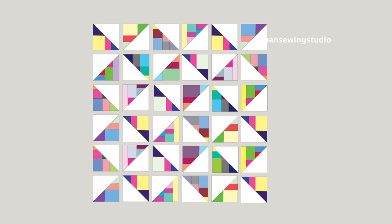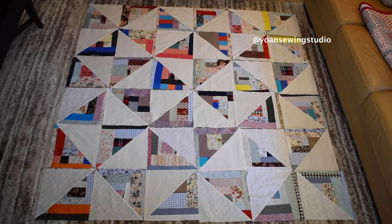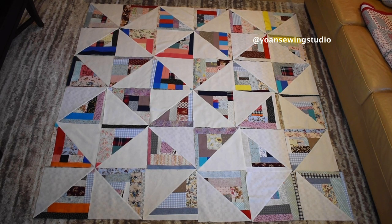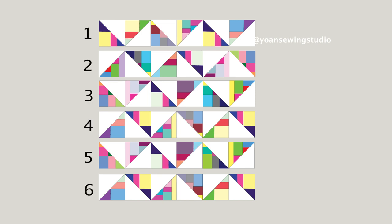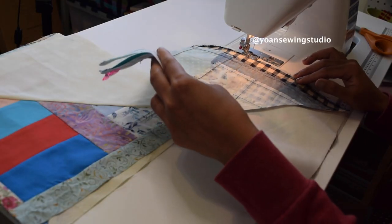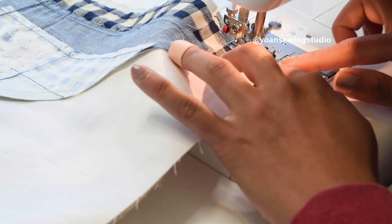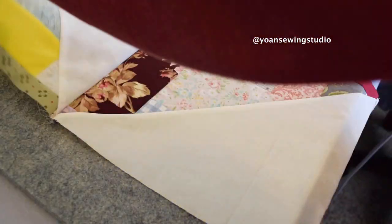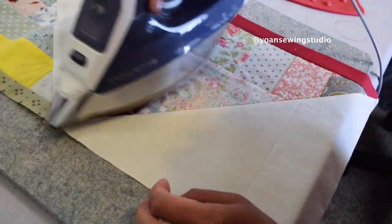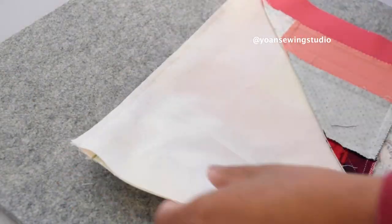Lay out your blocks in six rows and six columns following the diagram — you will see the formation of the pinwheels. Once you're happy with the layout, start piecing your quilt top one row at a time using quarter inch seam allowance. At corner seams you should be able to nestle the seams together since we pressed toward the background fabric. Press the seams towards the background fabric, or press open if that's what you've been doing.